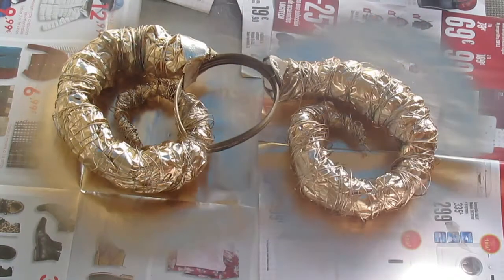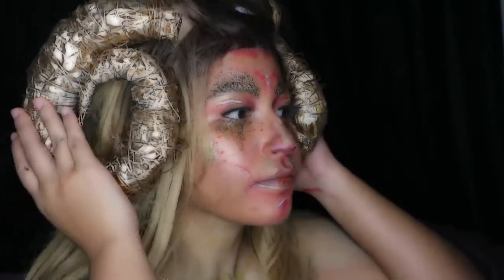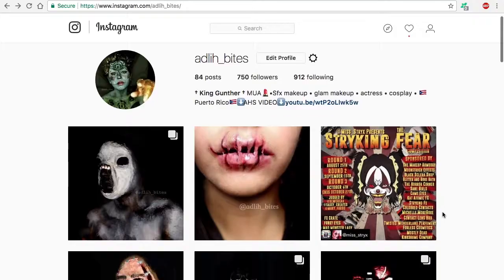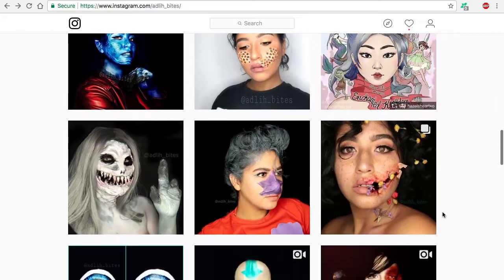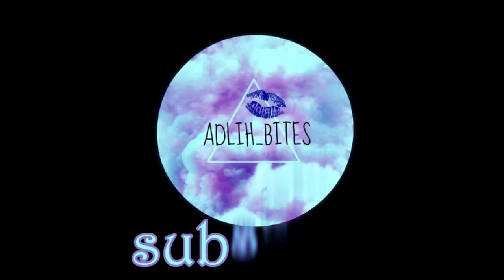And that's it — you have a lovely pair of horns! Thanks for watching. If you liked it, give it a big thumbs up. Make sure to follow me on Instagram for more looks. And if you want to see more videos, subscribe to my channel and hit the notification bell.